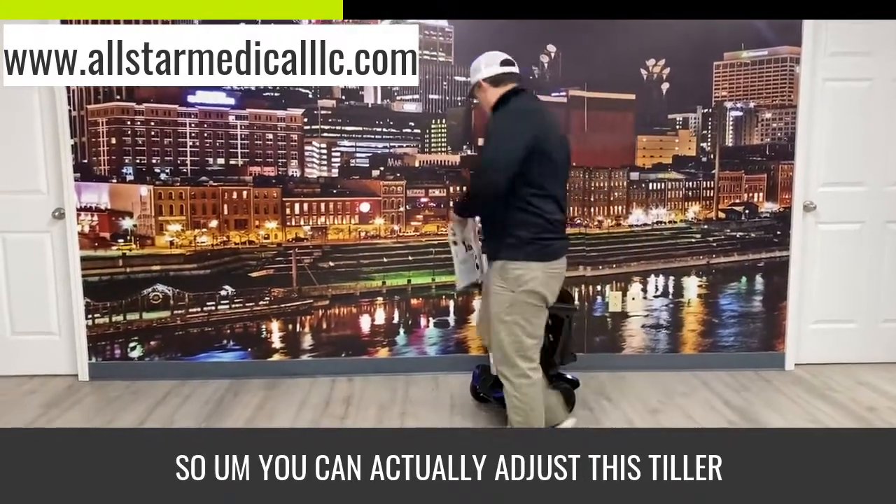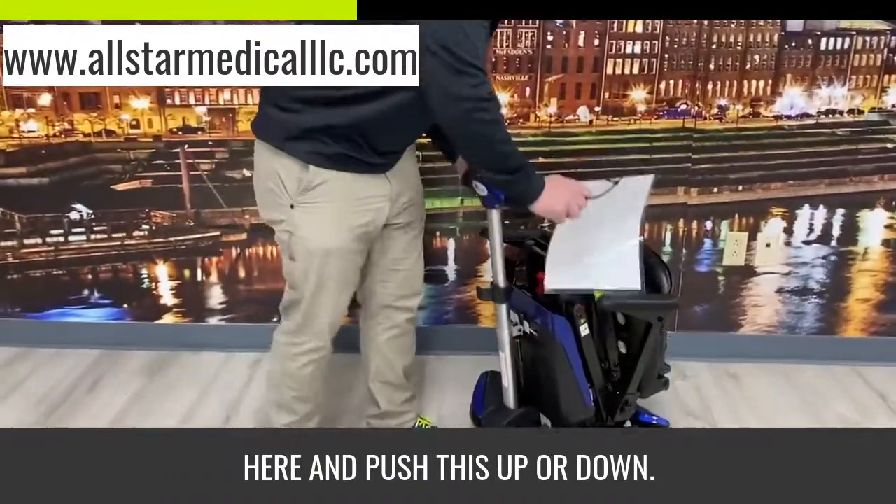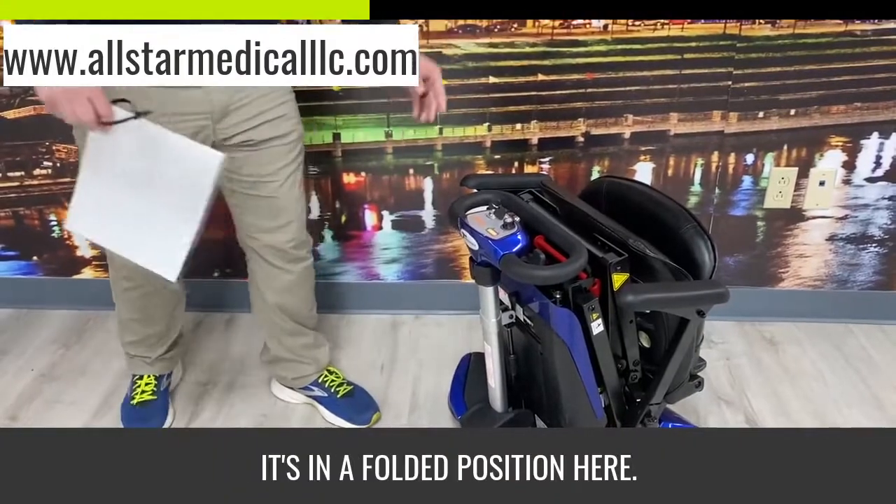You can actually adjust this tiller here and push it up or down. You can see how compact it gets when it's in a folded position.